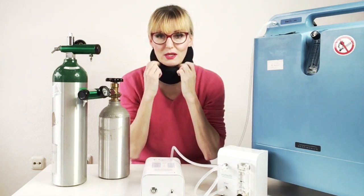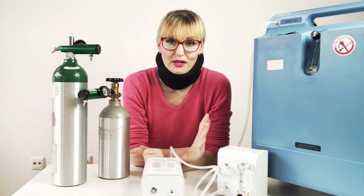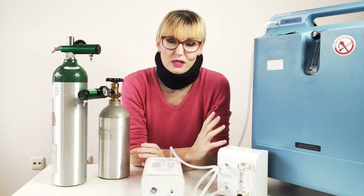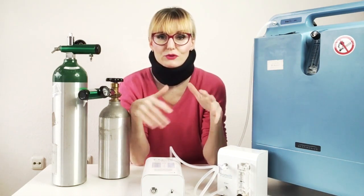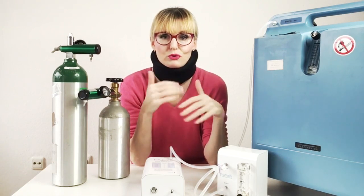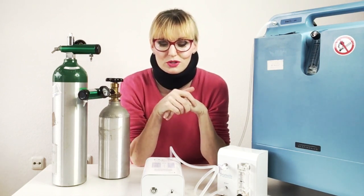This O3 molecule is very unstable and will break up by itself within minutes. This is also why, when you do ozone treatments, you have to generate the ozone continuously. You cannot just buy ozone in a bottle and take it home — it needs to be produced continuously.